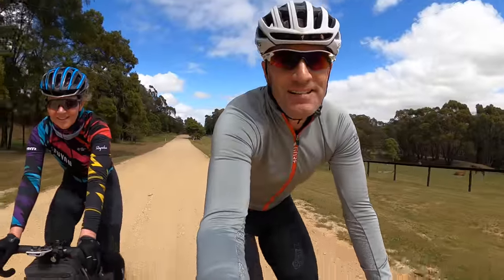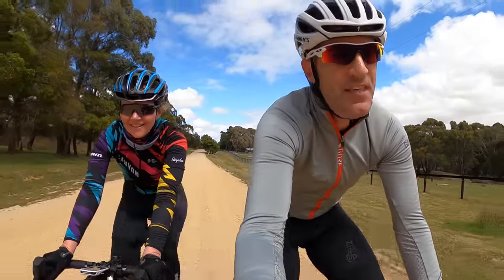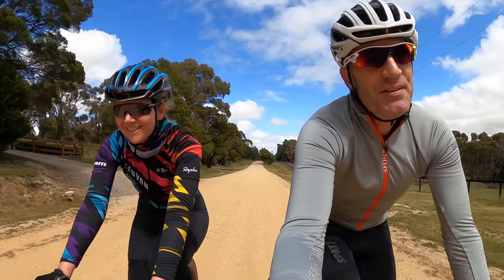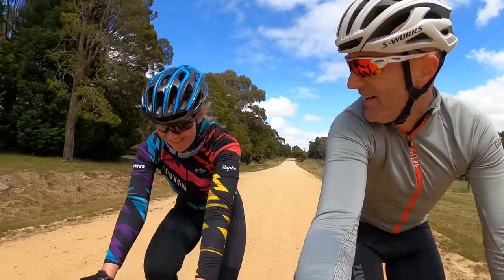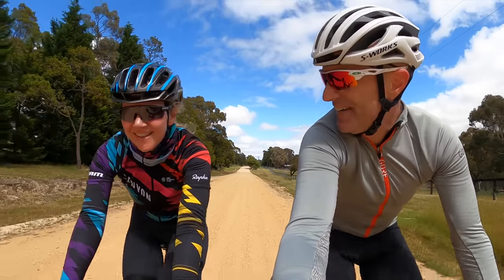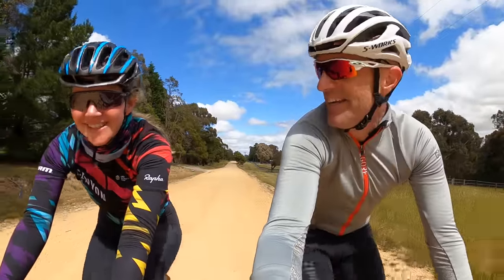So there it is — the front end configuration of my SRAM AXS 1x gravel bike, which I absolutely love. Von, thank you for being the camera person. I'm guessing I'll need to install a similar setup on your gravel bike as well — we might do a video on that coming soon. Thanks for watching, see you soon!